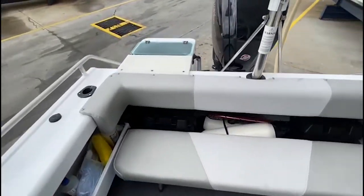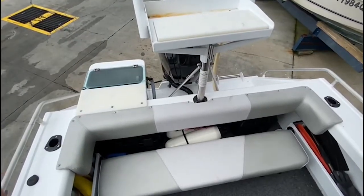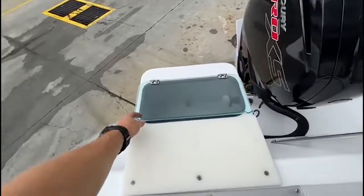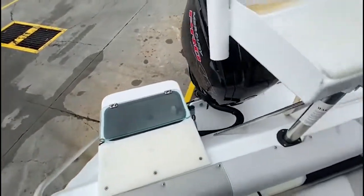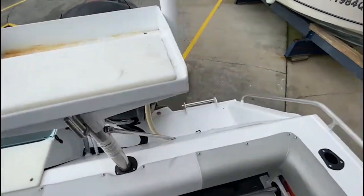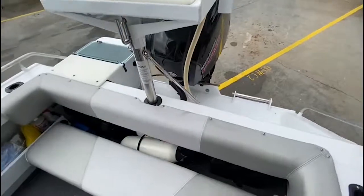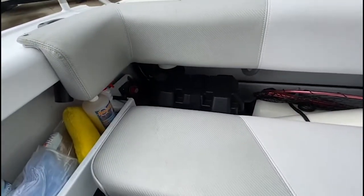Moving towards the transom, we've got a few more rod holders at the port and starboard side, along with your livewell just off the transom. Nice big transom on it with lots of room for loading up. It does have dual batteries as well, on a battery switch.